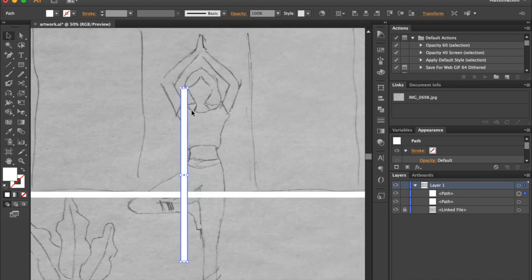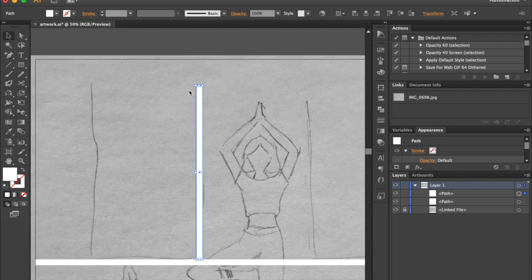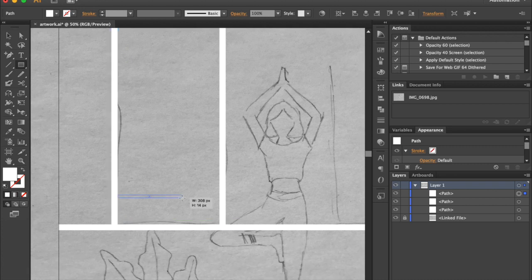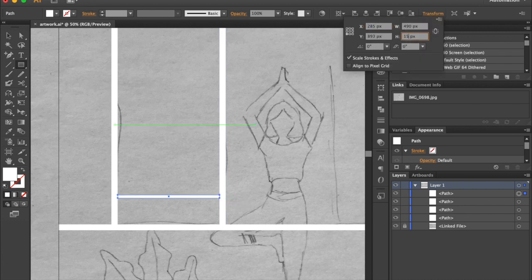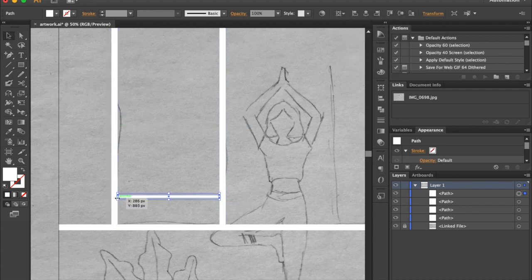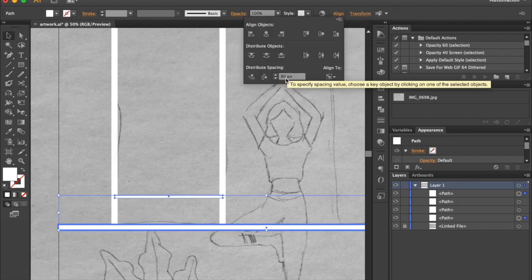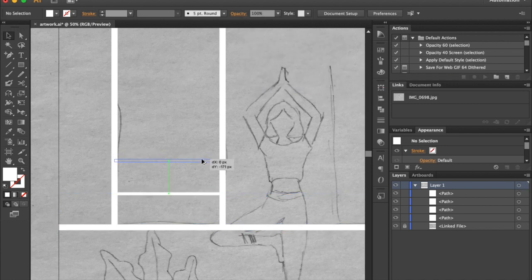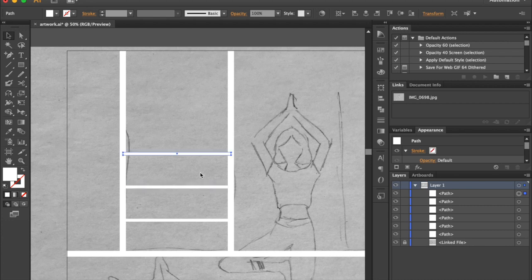Hold Alt key to resize shape from center. Hold Alt key while dragging to create a copy. Select Rectangle tool and draw a shape — it should be 15 pixels in height. Select both shapes while holding Shift key, then release Shift and click on the shape below to make it a key object. Go to the Align panel, put 150 pixels, and click on Distribute Space Vertical option.